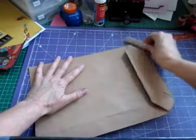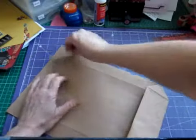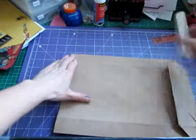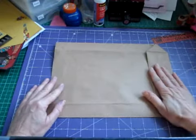Flatten the bottom out — it's a bit fiddly usually, but we'll flatten all that out. Get your bone folder and really make those creases firm. Once you've got to that stage, we're ready for the next step.